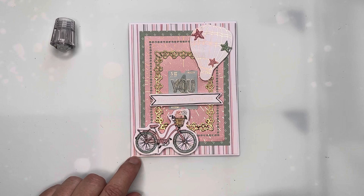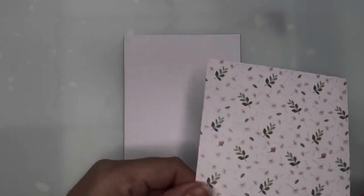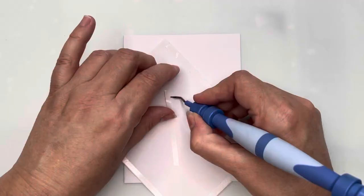I've also popped a little bit more Nouveau drops onto the hot air balloon so it all matches in, and that's card number one finished! For card number two, I'm taking the background paper with the little pink dandelions and foliage on it, and that's going to be the background for my card.